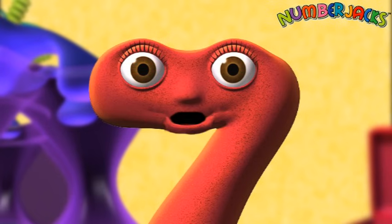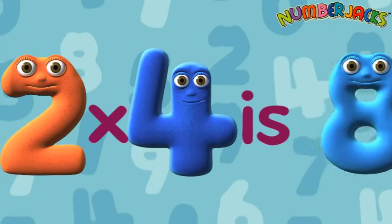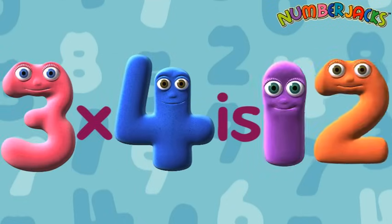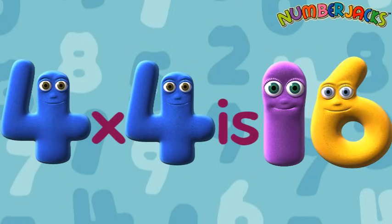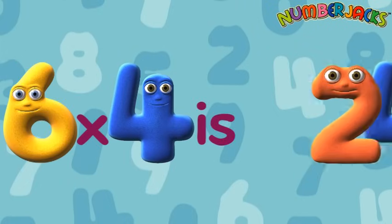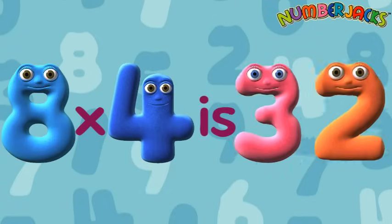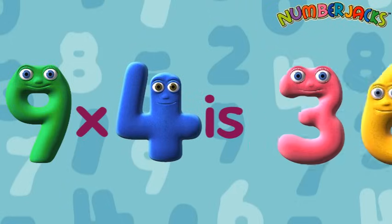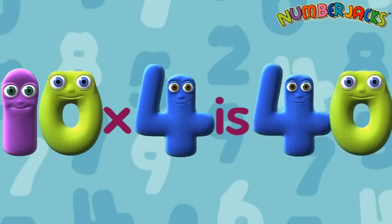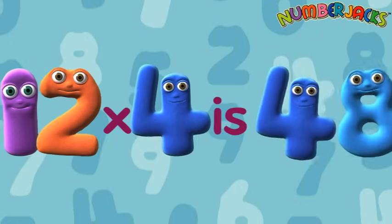Really fast — can you do it? Let's go! 1x4 is 4, 2x4 is 8, 3x4 is 12, 4x4 is 16, 5x4 is 20, 6x4 is 24, 7x4 is 28, 8x4 is 32, 9x4 is 36, 10x4 is 40, 11x4 is 44, 12x4 is 48. Yeah!